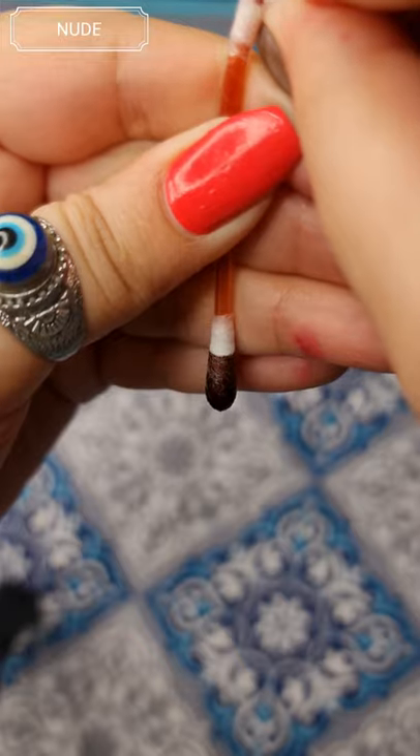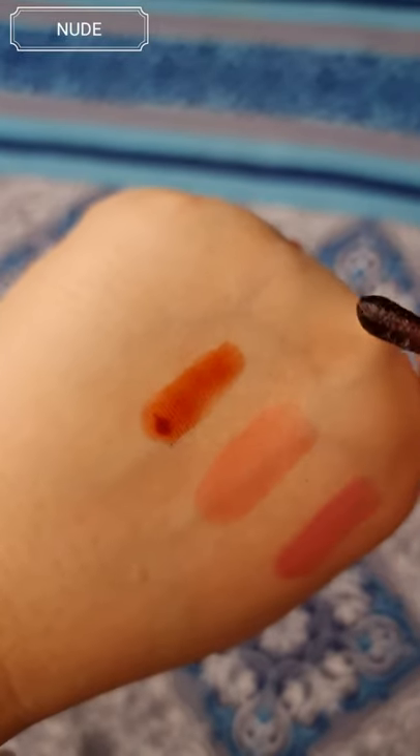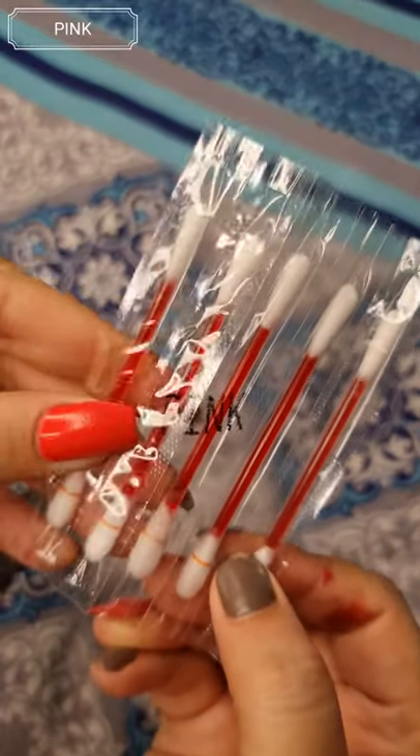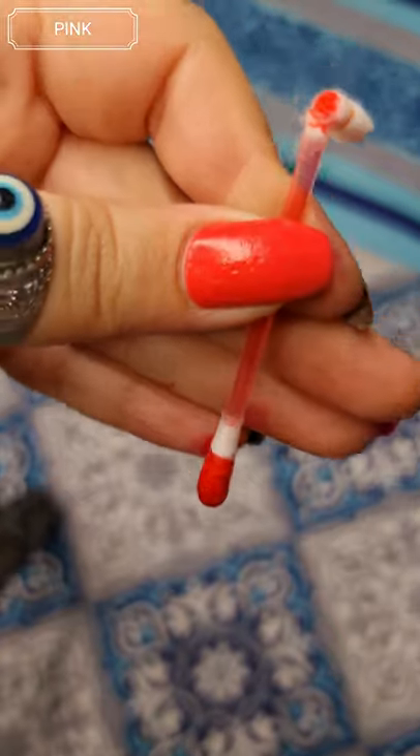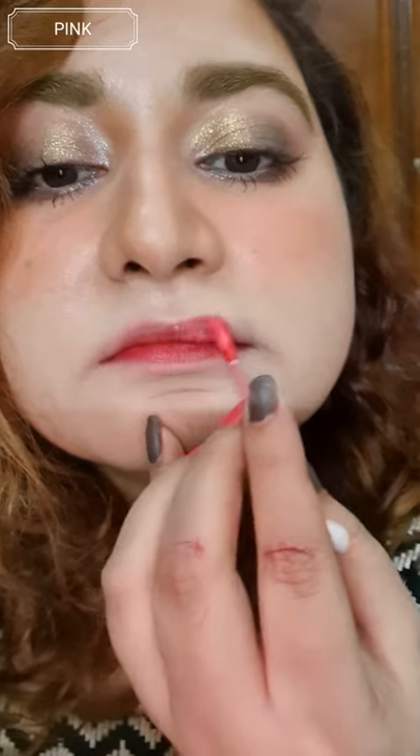Nude is a very beautiful brown purplish color. It has the same exact texture like all the water tints and it feels really, really wet on the lips. Pink is an orangish reddish color, you can see that.